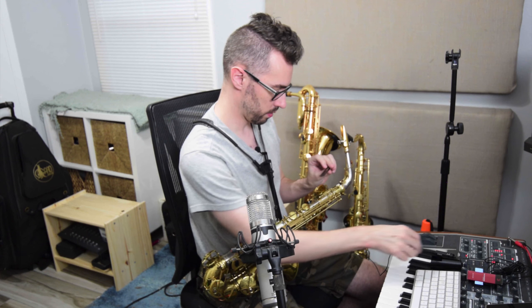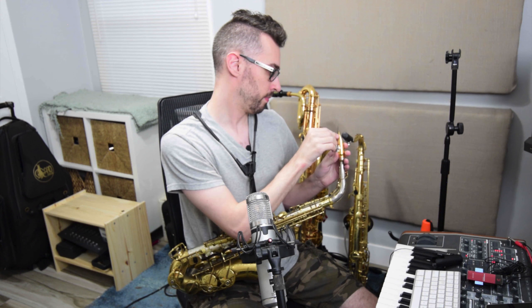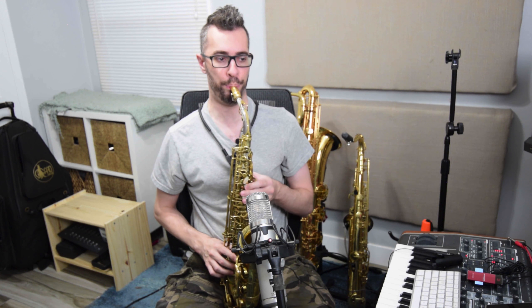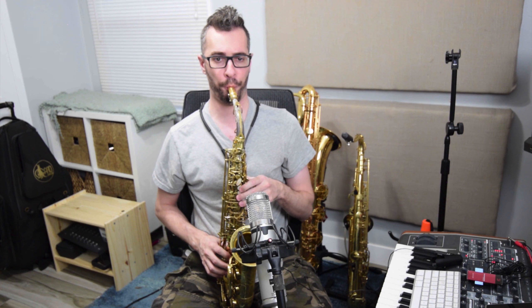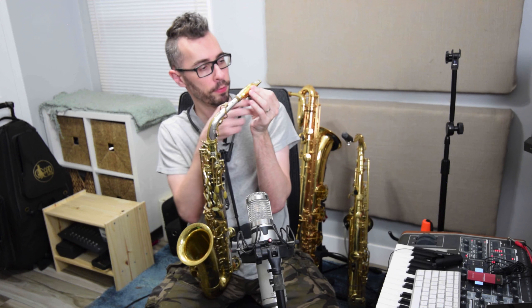So let me try out some of these plastic reeds. Am I supposed to get these wet? They're like coated and stuff. I don't know — maybe that means they don't warp or dry out or whatever. Oh, they definitely feel different. They feel like they're kind of thin. They have like a weird buzz to them. I don't know how I feel about them.